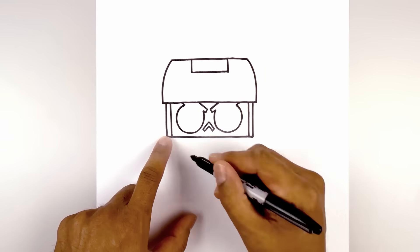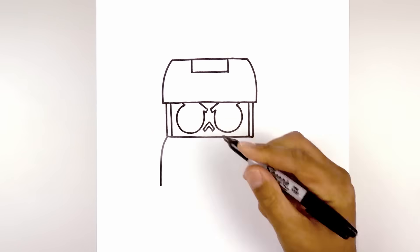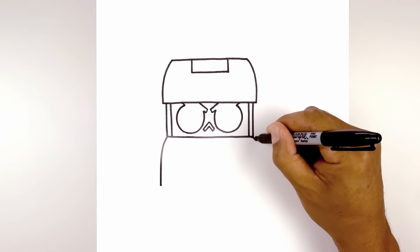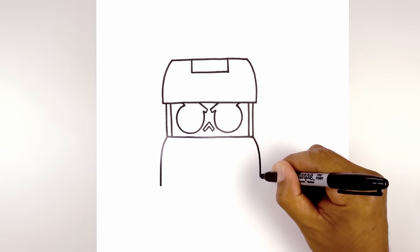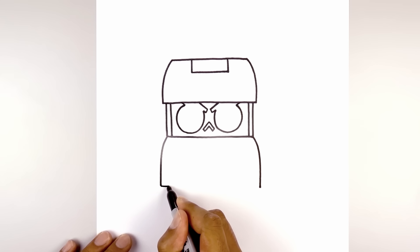Let's draw on the bottom of the cabinet. From the corner, we're going to curve out and then come straight down. Do the same thing on the right, curving out and then coming straight down towards the same height. And then we'll close off the bottom with a straight line.